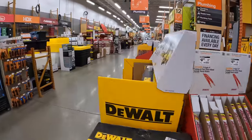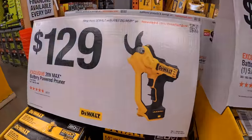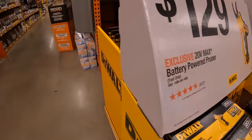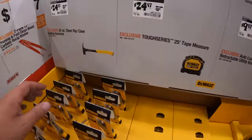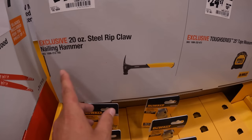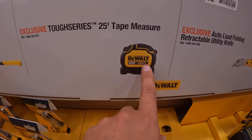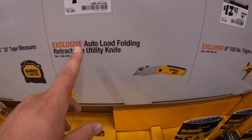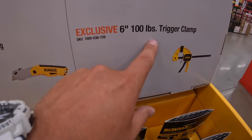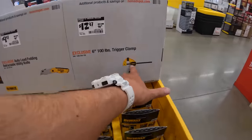They do have a lot more deals going on down the aisle. For $129 you can get the battery-powered pruner. They also have a price drop on a 20-ounce steel rip claw hammer — $24.97, was $29.97. A $5 deduction on the DeWalt 25-foot tape measure, and about a $7 deduction on the knives. A 6-inch 100-pound trigger clamp for $12.97 — love those, fantastic tools.